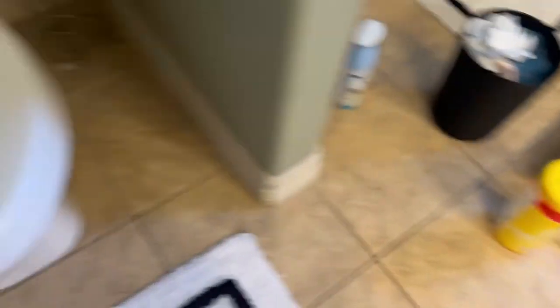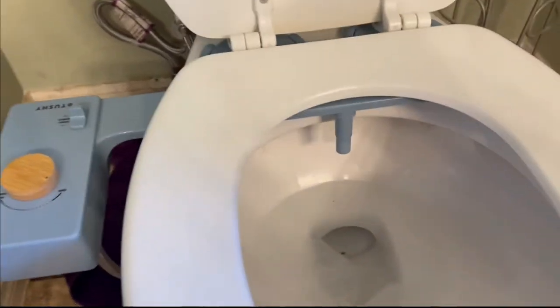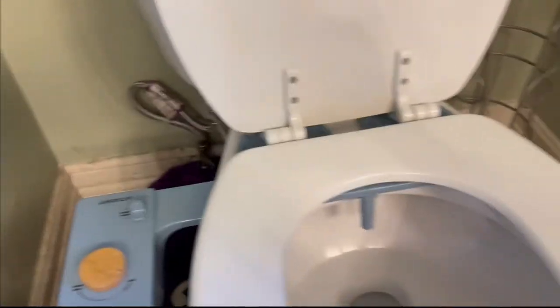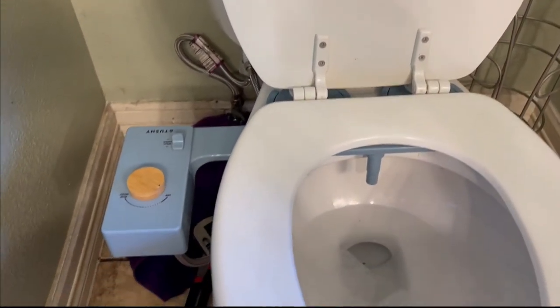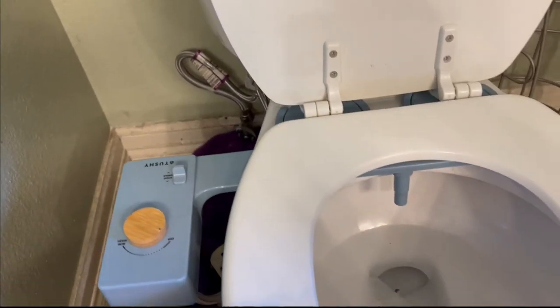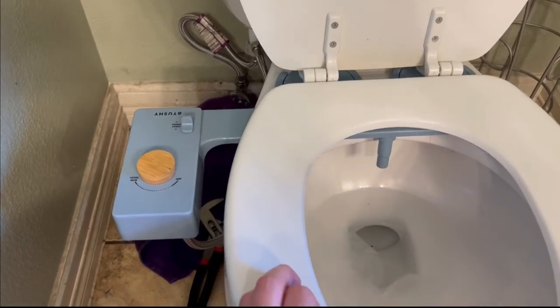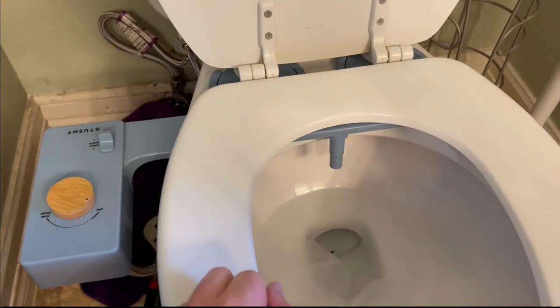Now it's time to get this Tushy installed. I got the Tushy hooked up. Hooking up all the parts into the Tushy was easy enough, wasn't too bad. My toilet, however, hasn't had things taken off of it in a long time, so it actually took a ton of elbow grease to undo my own hose. Your toilet might be a little bit better than mine. Hooking things into the Tushy and putting that on was fine, but my own personal toilet gave me some troubles.